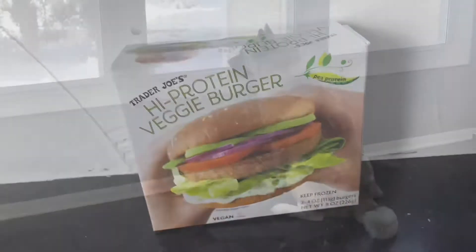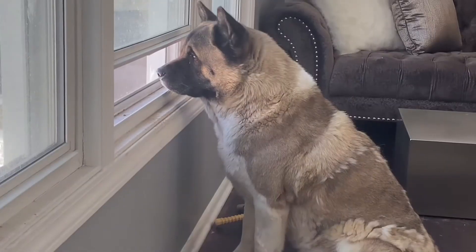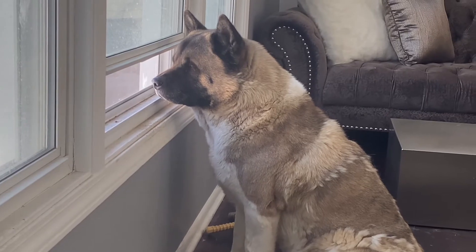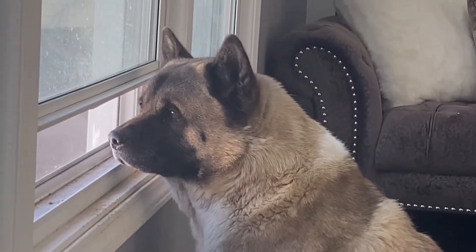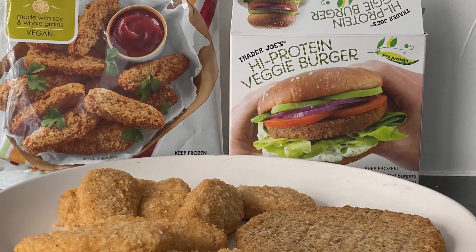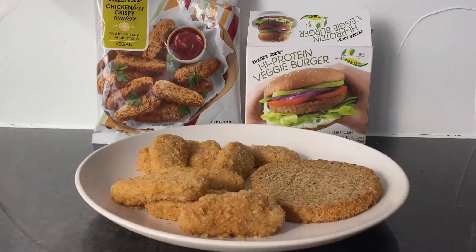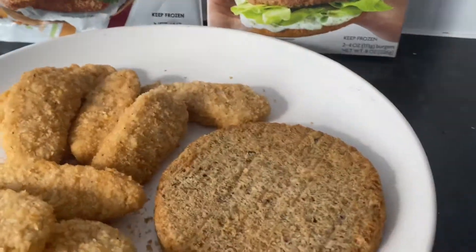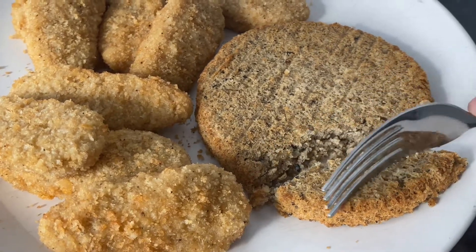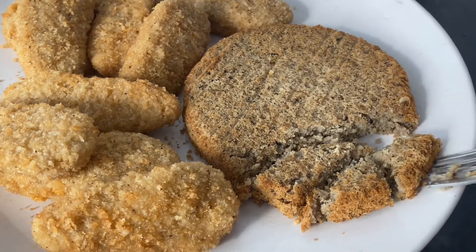So I pop these in my — sir, what are you doing, sir? Look at that side profile. Oh my goodness, a close up! So these are out of the microwave after about three minutes. I didn't smell any kind of aroma from them, but that's fine. It is what it is. And so I'm going to start off with the protein patty.